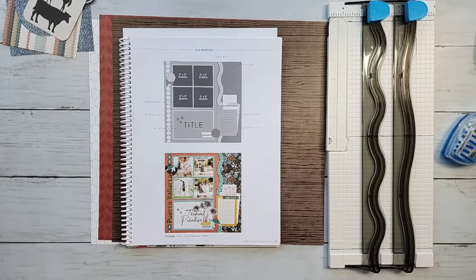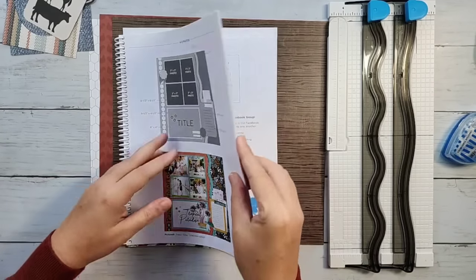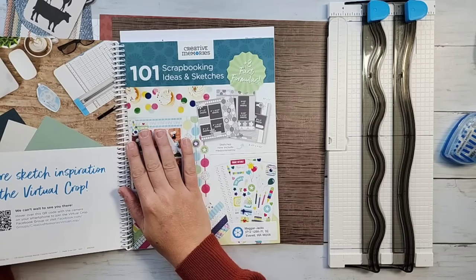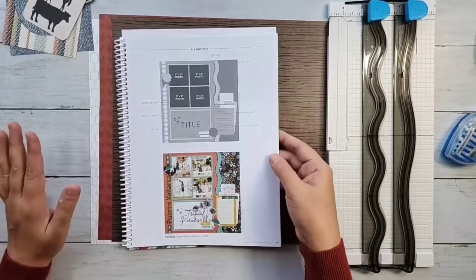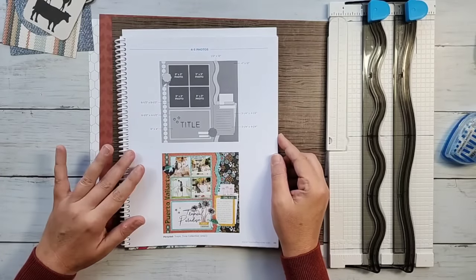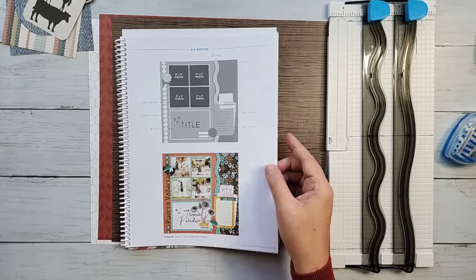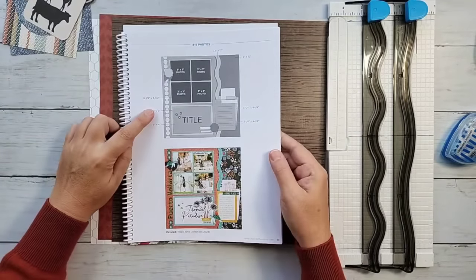Creative Memories did me a world of service because they put out the new sketchbook — the new lovely sketchbook that was part of the birthday promotion earlier in October. They have 101 sketches in here and most of them, probably 98%, are blog projects, meaning you can go search the blog to find the original instructions. The great thing about this version of the sketchbook is they do give us the measurements.